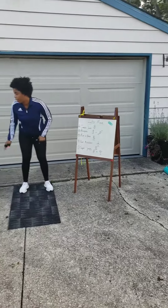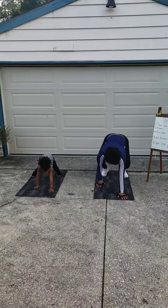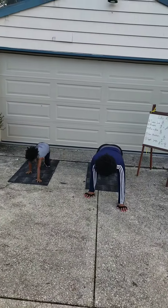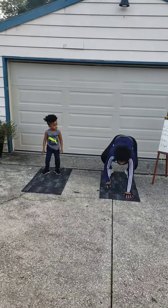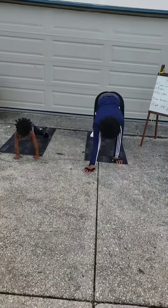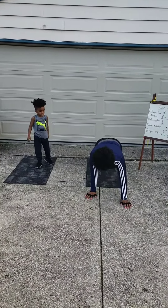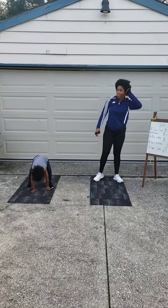Nico, let's do burpees. Can you count with me? Yeah. One, two, three, four, and five. Come on, you're getting it. One more. There you go.